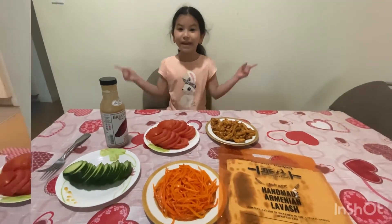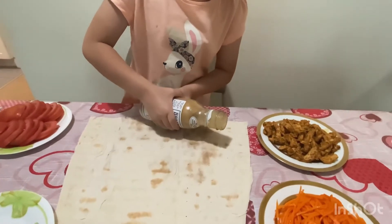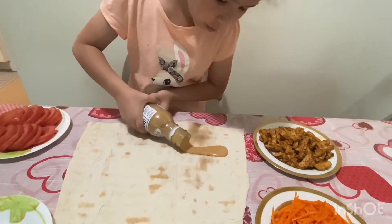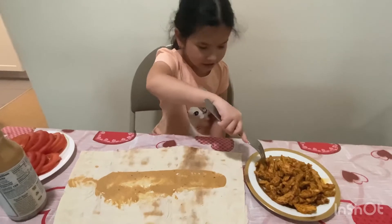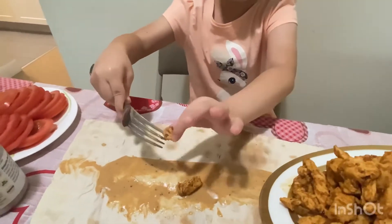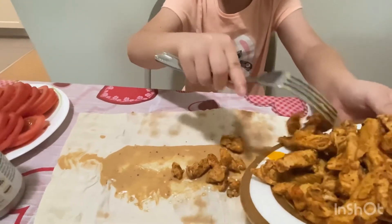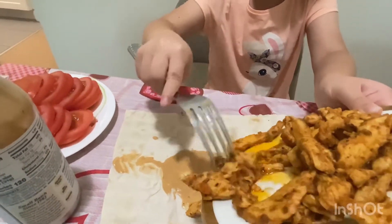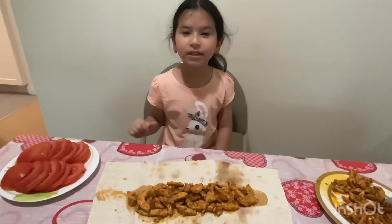Let's get started making the burrito. We're going to be pouring the ranch, let's do it smoothly. Now we're going to add some chicken. Let's pour it in. I think that's it — now we're going to put the tomato on.